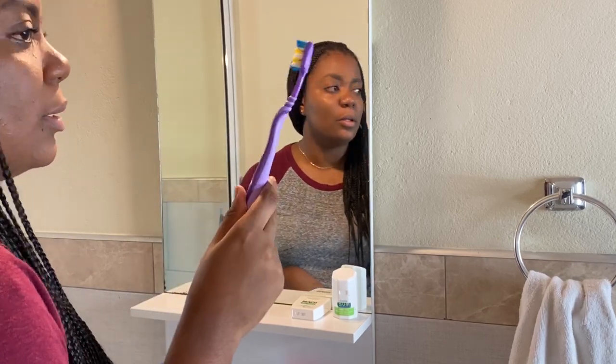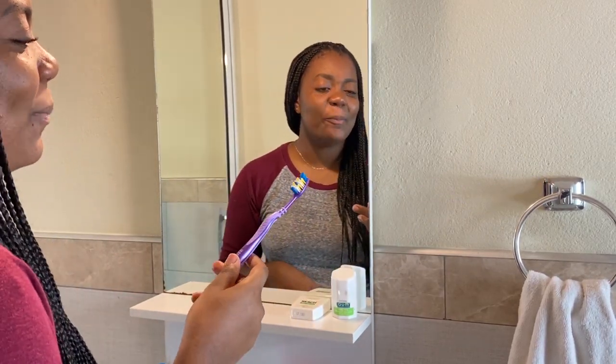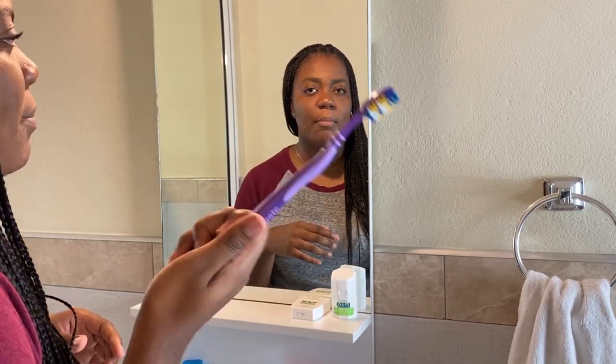Currently I'm using a manual toothbrush — nothing fancy, it's one from Colgate, not sponsored. I do prefer electric toothbrushes, but my dilemma is I live in Jamaica. I'd purchase electric toothbrushes online or when I fly out, but I can't get replacement heads locally, so I have to order them online, which is too much hassle. So a lot of times I'll just stick to a manual toothbrush because it's easier to get here.